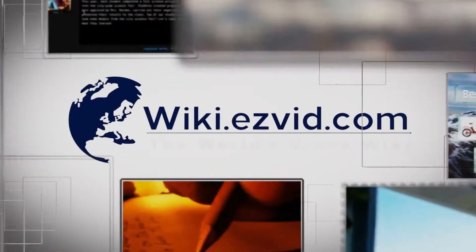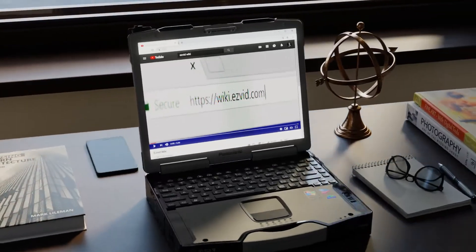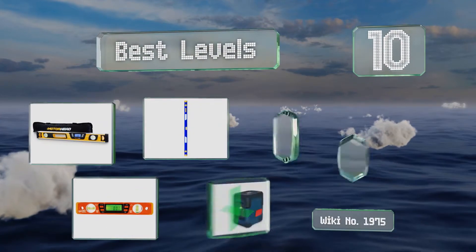EasyVid presents the 10 best levels. Let's get started with the list.